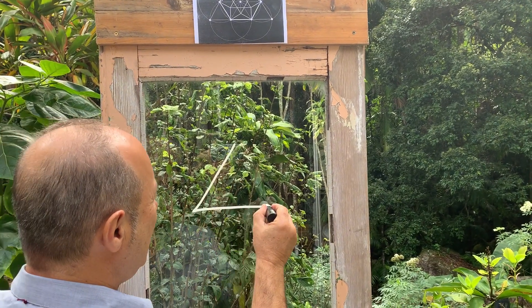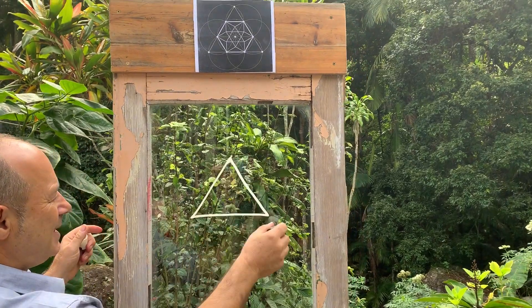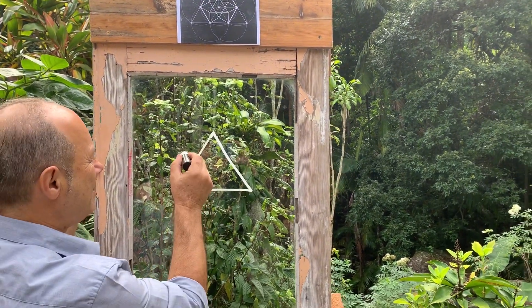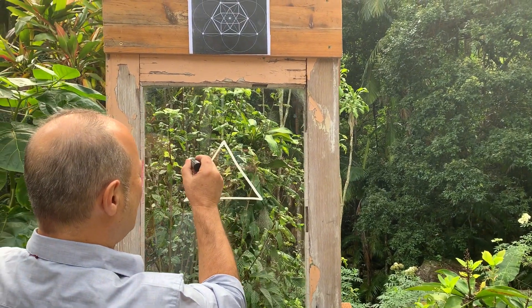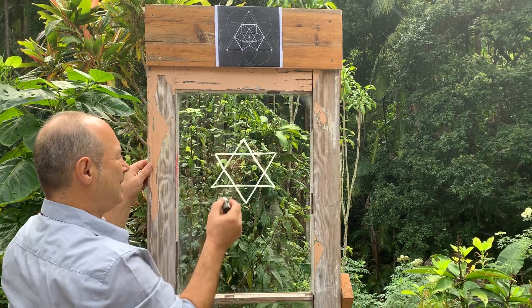Here's my first equilateral triangle — every angle is 60 degrees, equal lengths. I'm going to interpenetrate this with the same shape but going through itself at another angle, an inversion of it.